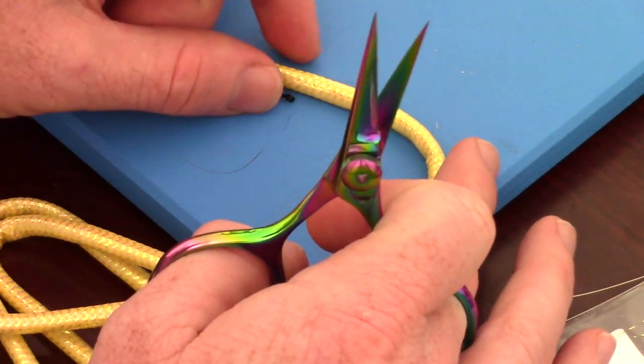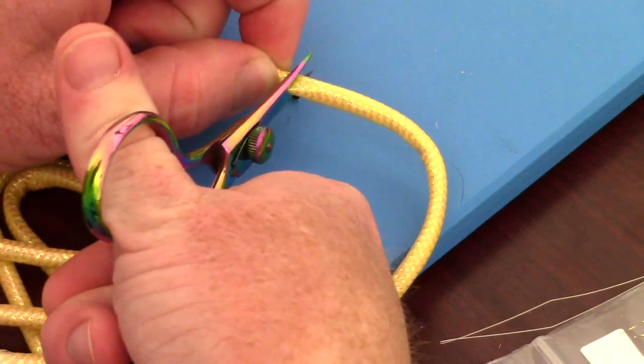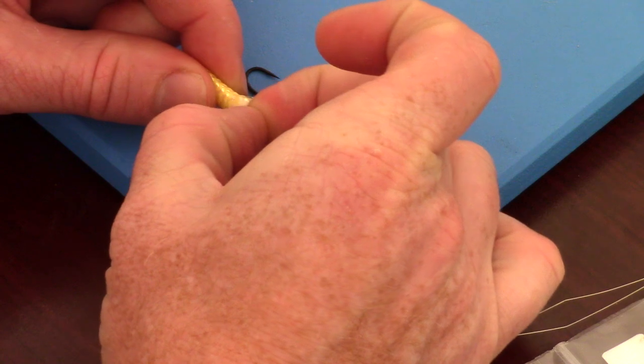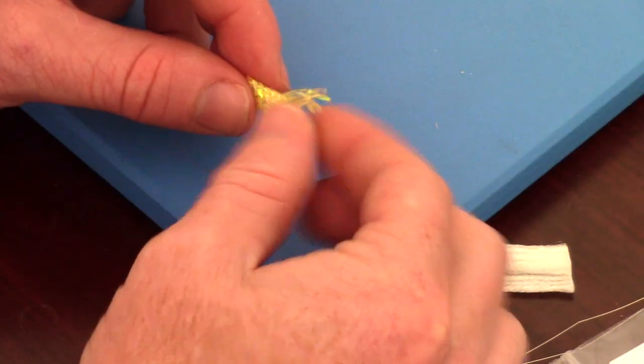Now we are going to measure out and cut a hook length of mylar rope, also called minibody. Pull out the inner rope, then separate the mylar braid on one end — this is what you are left with.